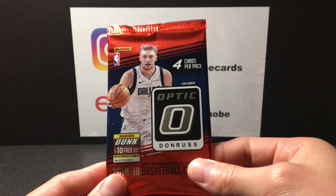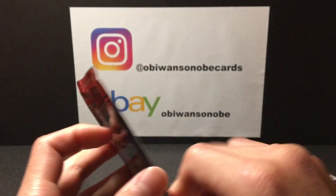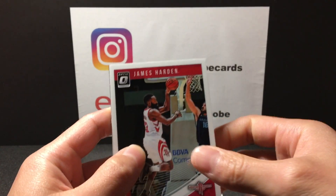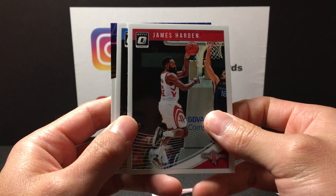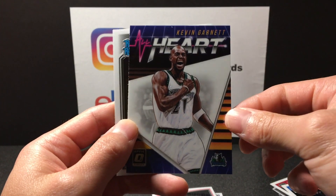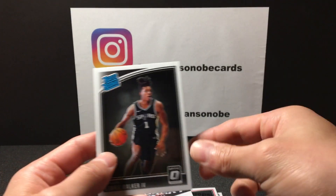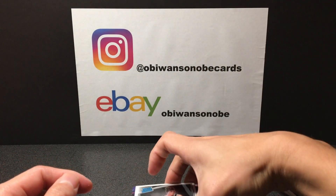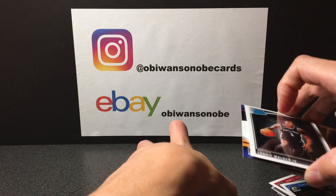Here we go, last pack — will we have some mojo? Alright, we got James Harden, looks like we got an insert — Terrence Ross All Heart, KG, and rated rookie of Lonnie Walker IV.